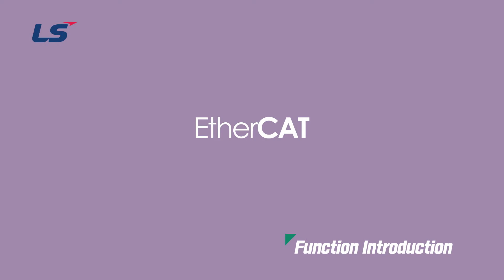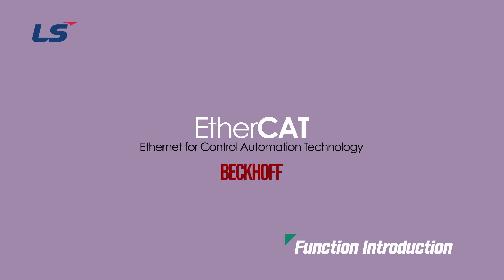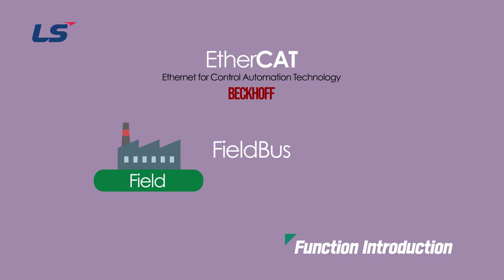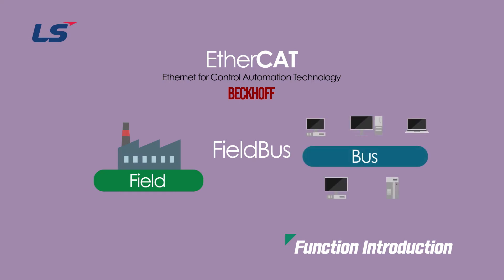EtherCAT stands for Ethernet for Control Automation Technology and is an Ethernet-based Fieldbus system developed by Beckhoff Automation. Fieldbus is a network that enables two-way communication and real-time control in the form of multiple terminal devices connected to one communication line.